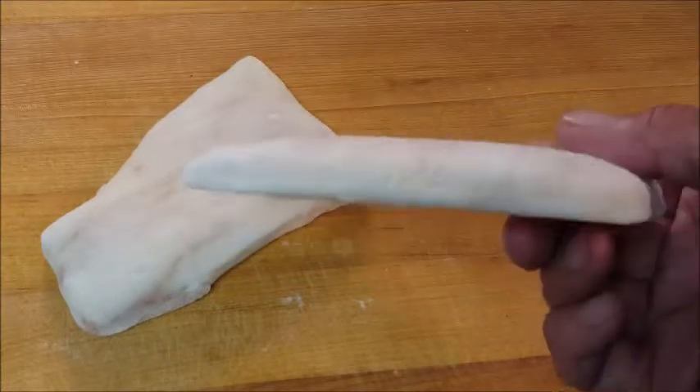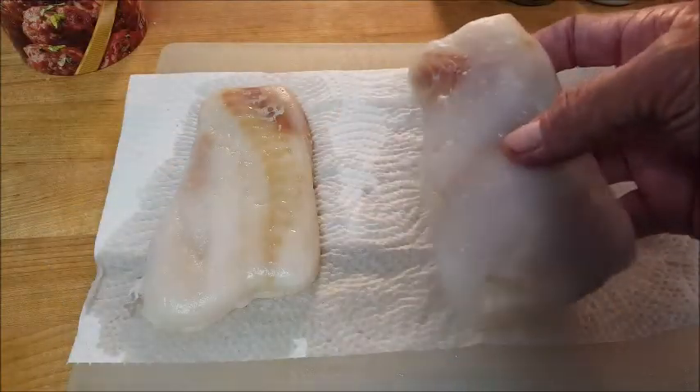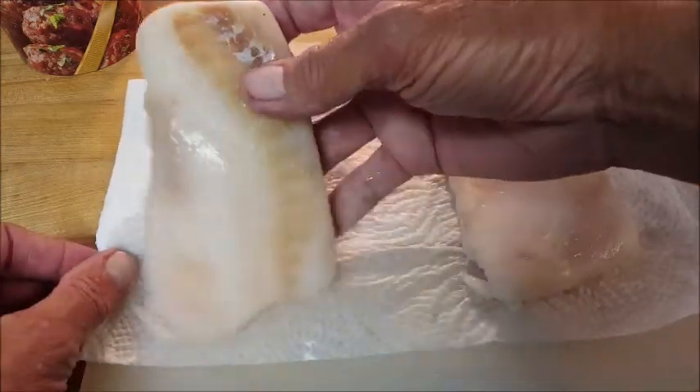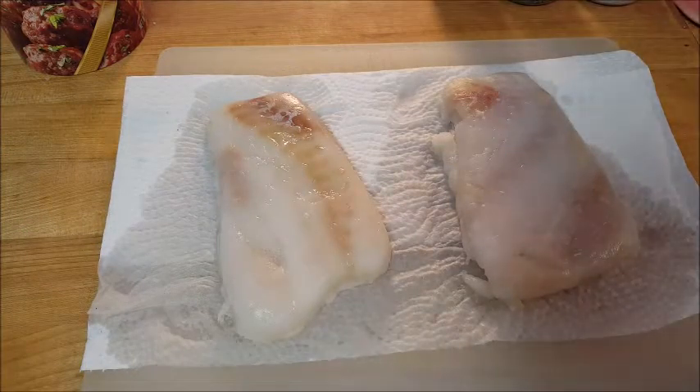If you've ever gone to Long John Silver's, this is the fish you get with fish and chips. Alaskan Pollock is the most abundant fish in Alaska, coming from Alaska's Bering Sea. It's a well-sought out fish because of its mild fishy taste and white flaky texture.